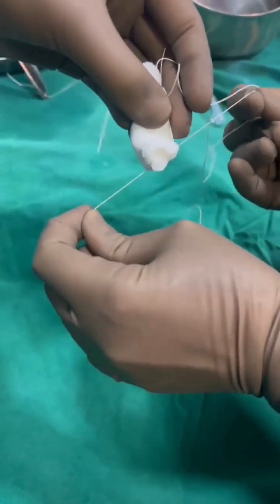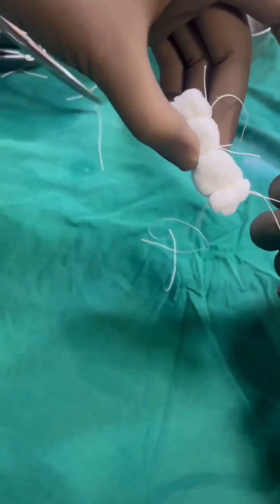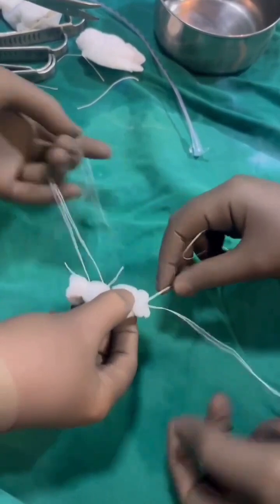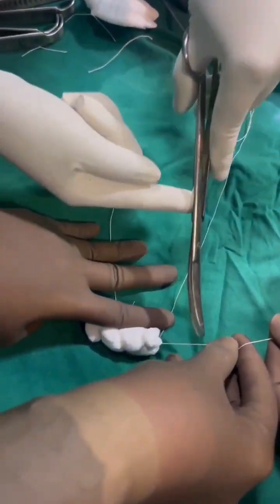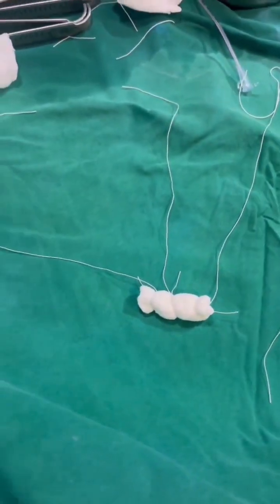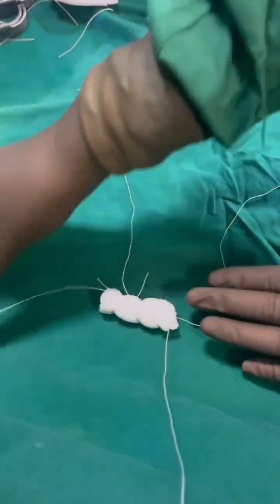Before packing, we have the pack ready. We put it on the trolley — the center thread is kept on one side and the two threads are kept on the other side. So now we have a bolster with three threads: two threads on one side and the central thread on the other side.